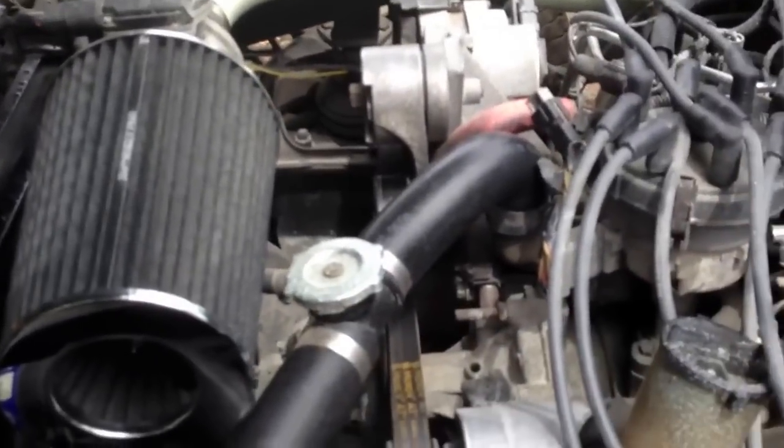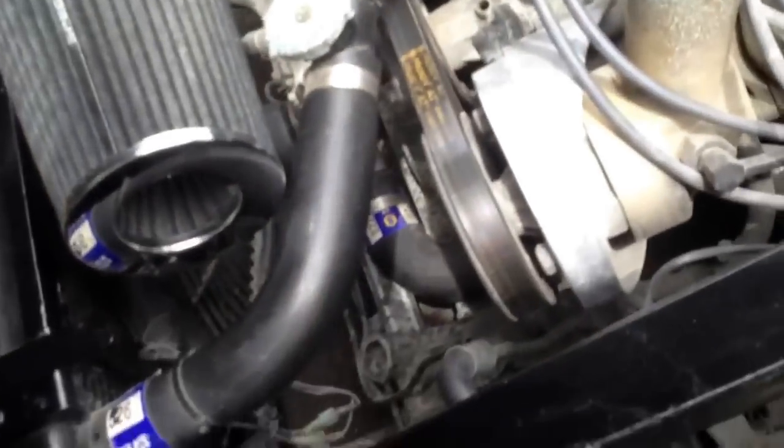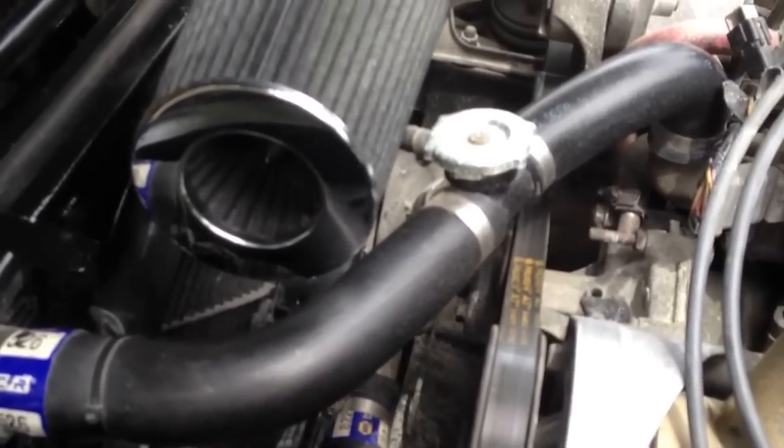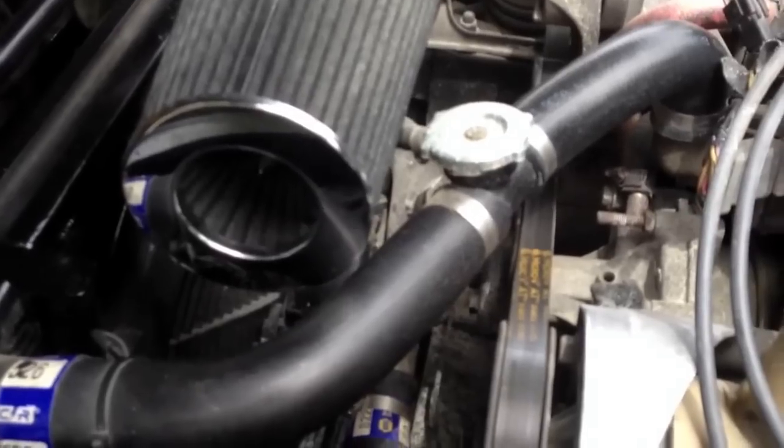So we have a cold air intake, a tubular chassis, and the front coilovers with the SN95 Mustang front suspension. We got new upper and lower radiator hoses, an electric fan with a sensor so it automatically kicks in.